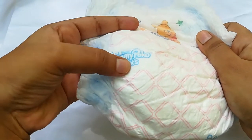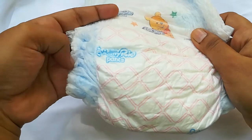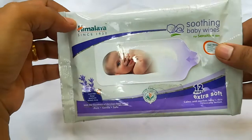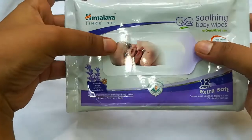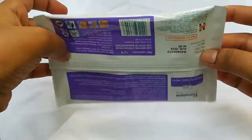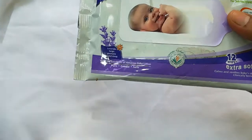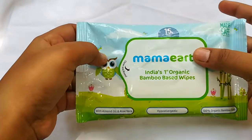I am going to use a diaper for my mom. Now I am going to store wipes. I am going to use my mom.